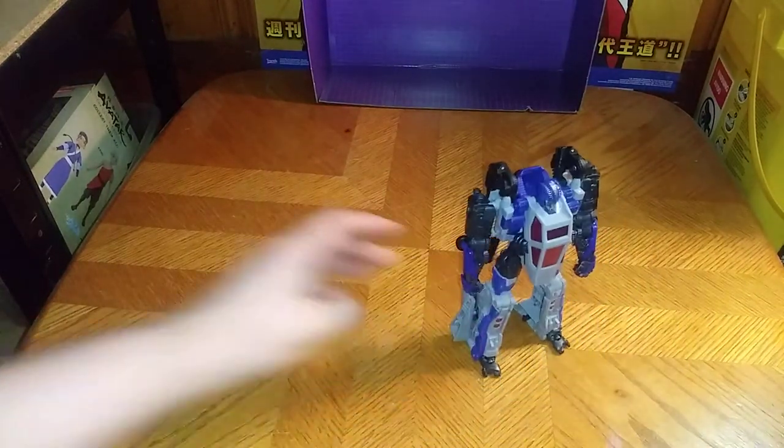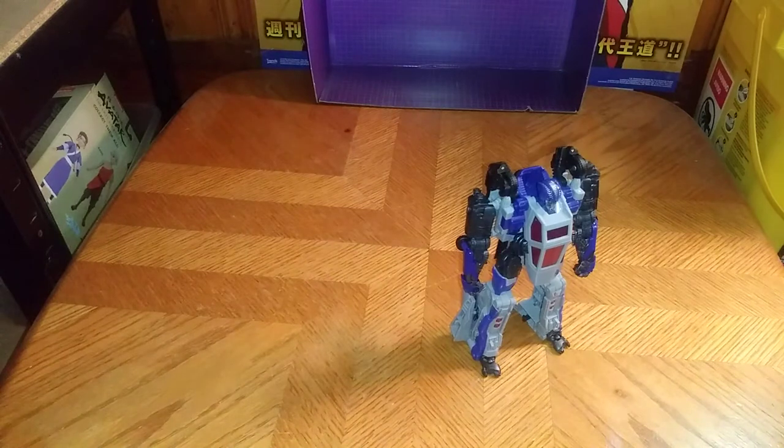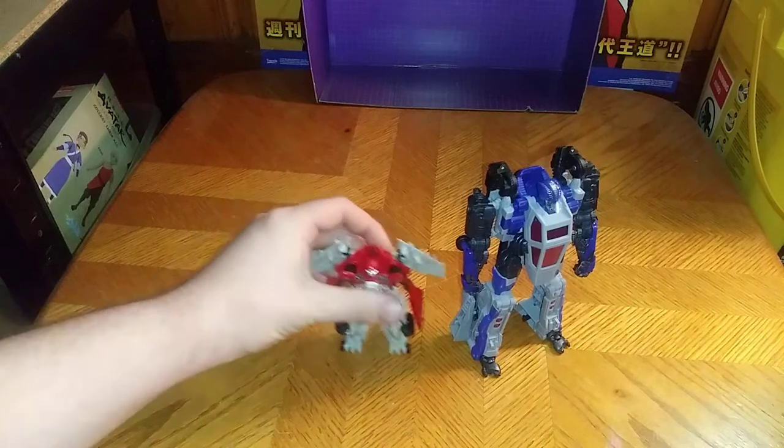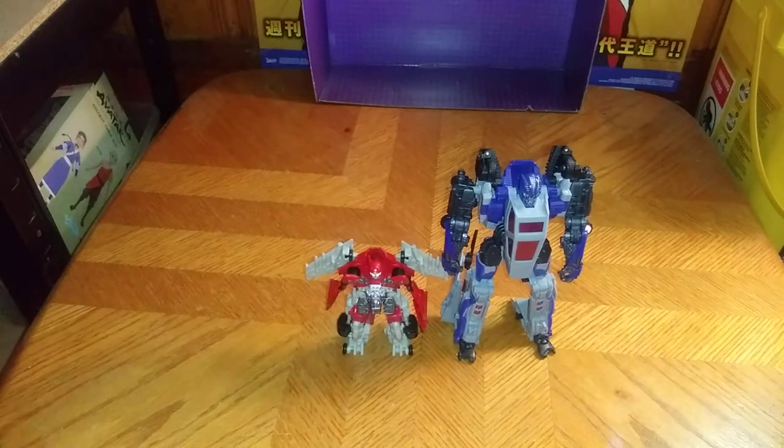Now we're going to transform Shatter to compare her next to her fellow Decepticon, Dropkick. And there we got Shatter with Dropkick, and they look great together.